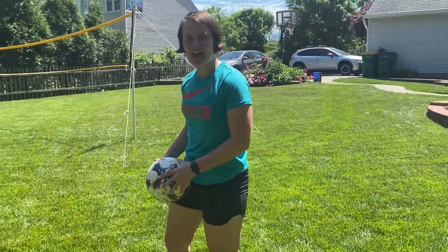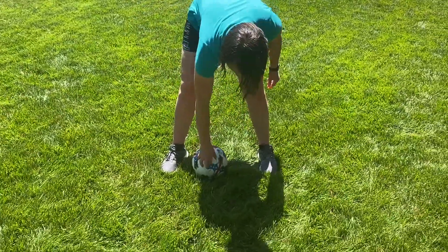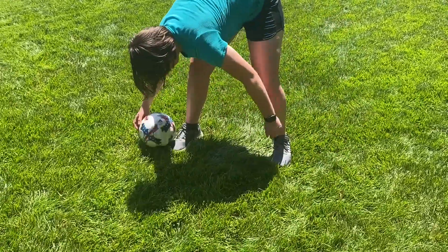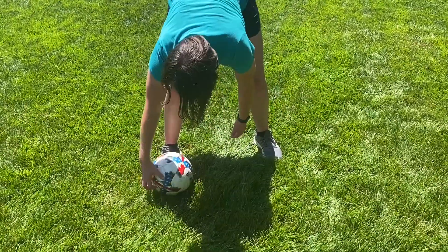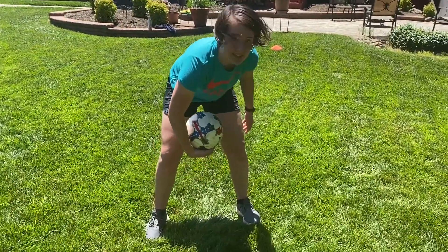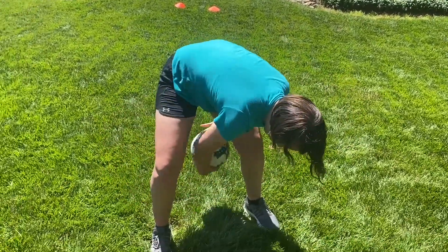Moving on from that, once you do that for a little while, put your feet about shoulder-width apart with the ball on the ground again, and pass it around your legs in a figure eight pattern — around one foot, around back, then around the other foot. Once you're feeling comfortable, bring it up to your knees, get a little bend in your legs, and pass it around in a figure eight in the air.